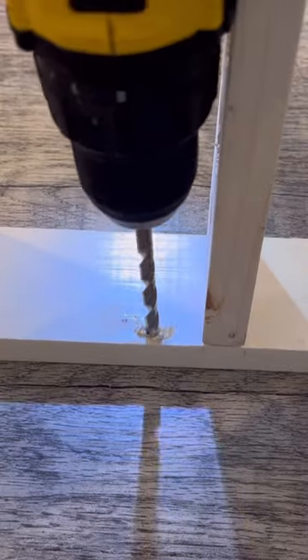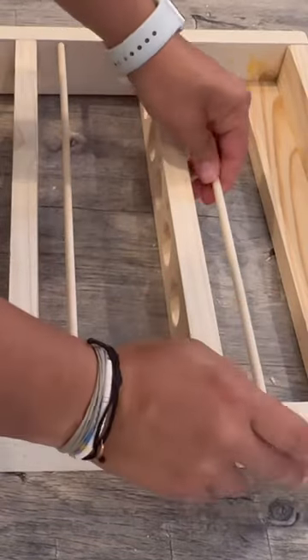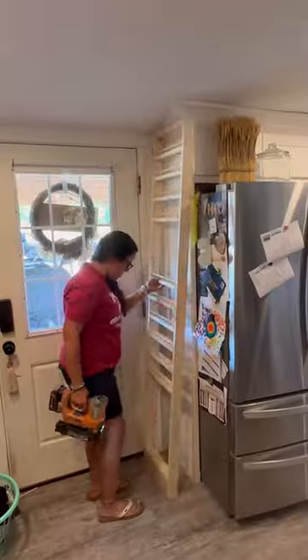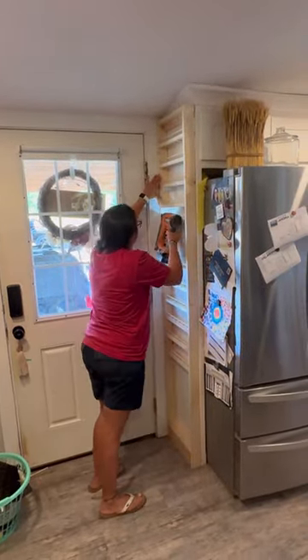I went ahead and drilled in a little quarter inch hole and cut dowels just to keep those eggs in safe, since they aren't sitting as deeply into the smaller holes. And I got this nailed into the side panel of the fridge.